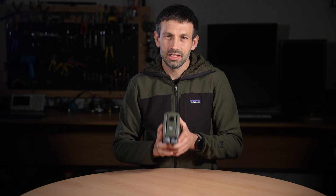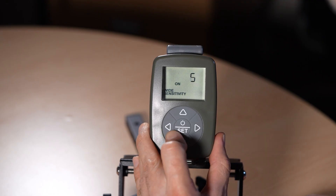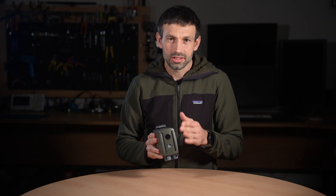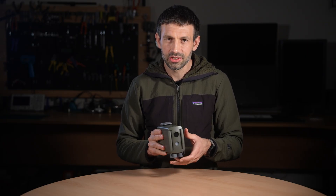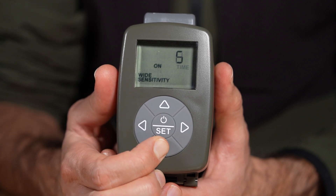Each sensor can be individually configured. You can set different sensitivities for each one, disable one or the other, or assign different functions to each. For example, you could have the wide sensor set to wake your camera gear and then the far sensor set to trigger the photograph.